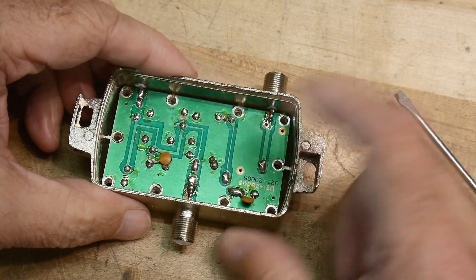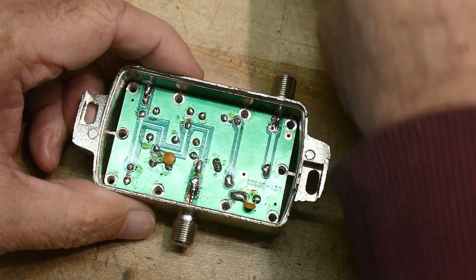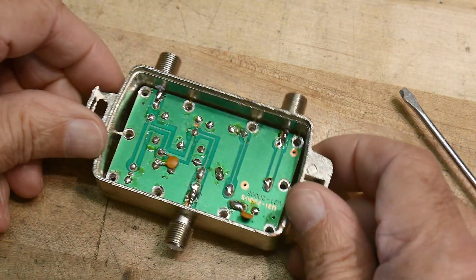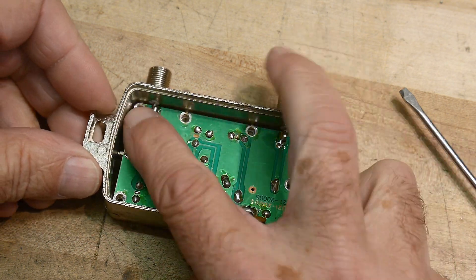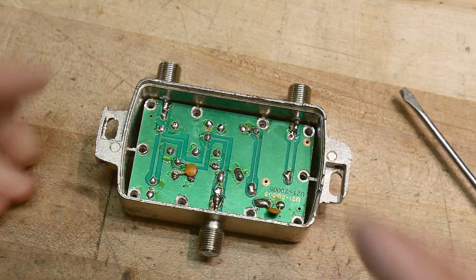There we go, the screws are out — eight of them. They didn't put the side ones in; I don't know why they didn't put ten in, but we've got eight. And it still won't come out. I need to desolder the F connectors, and then I think this thing will come out.